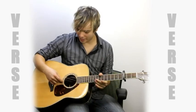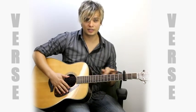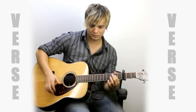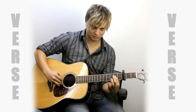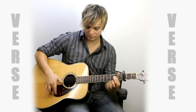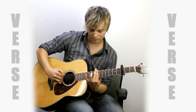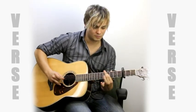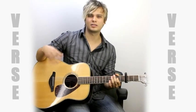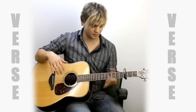Next is the same thing, but we're adding this high string right here — open second string. We're just doing it twice, on top of what we're doing up here. And if you ever get lost, you can just kind of sing along in your head if you know the melody, because it's doing the melody.